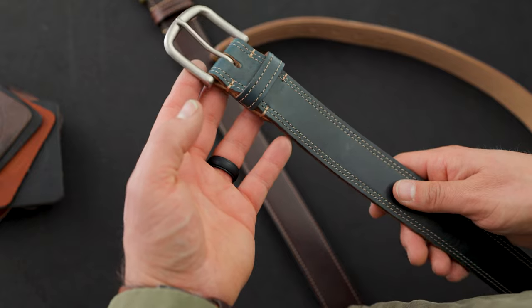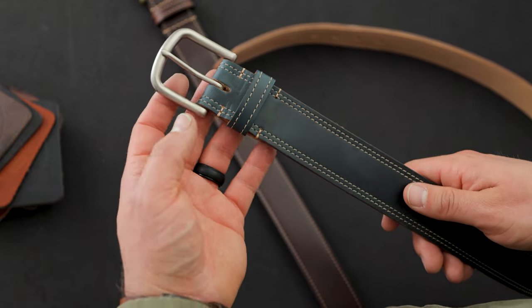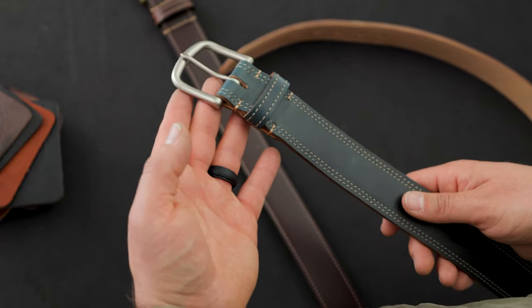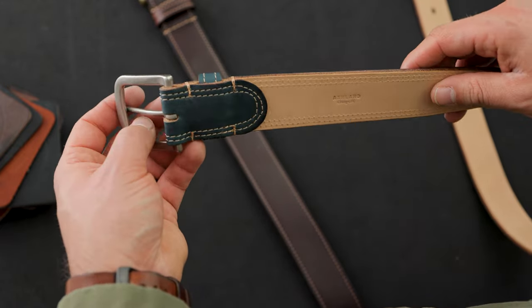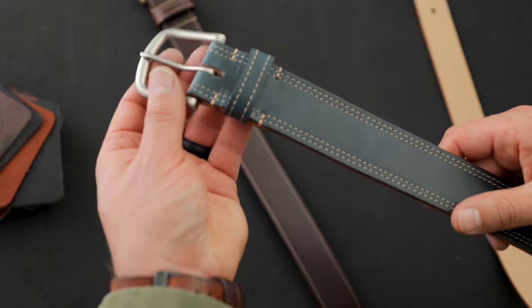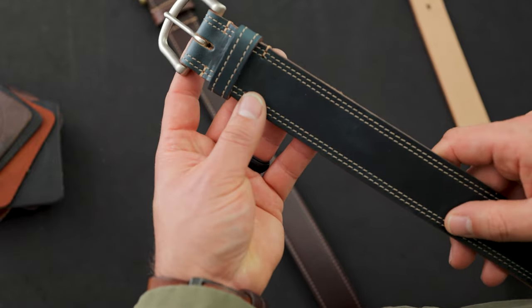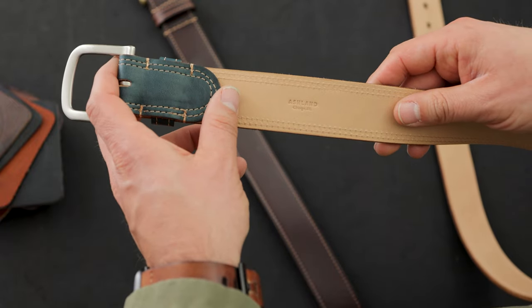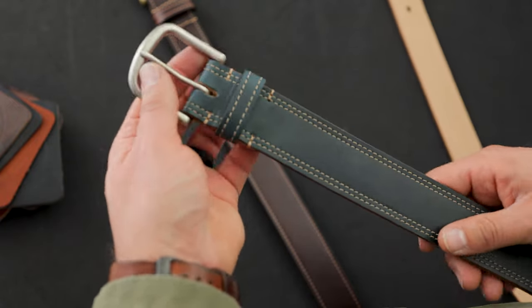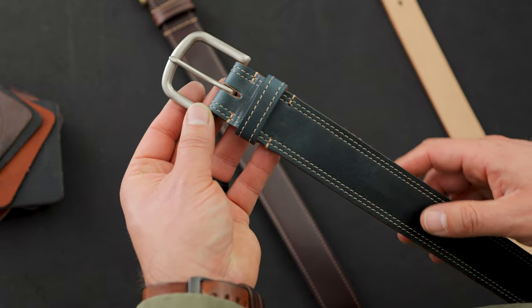Most of the coasters are made from the leathers we use for our Horween leather belts. We also made a couple special private stock belts that I'm very excited to show you today. Check this out.